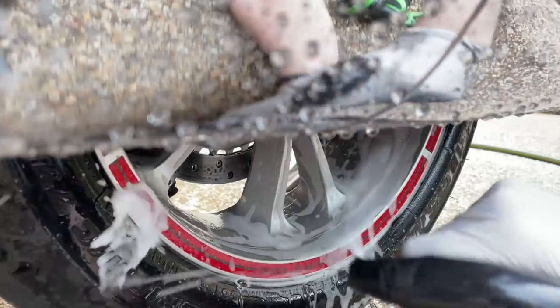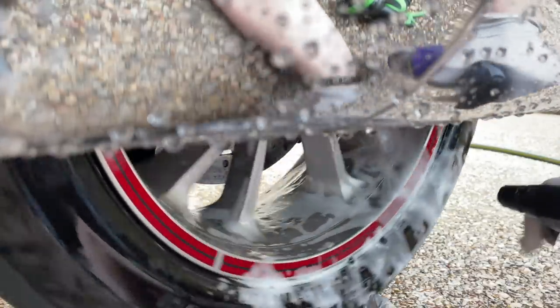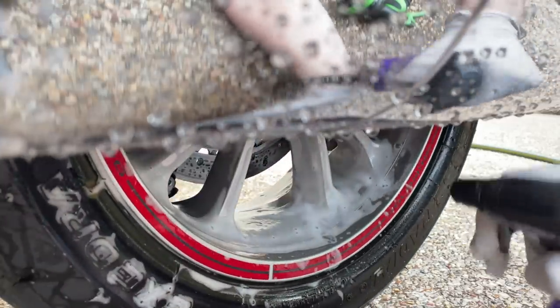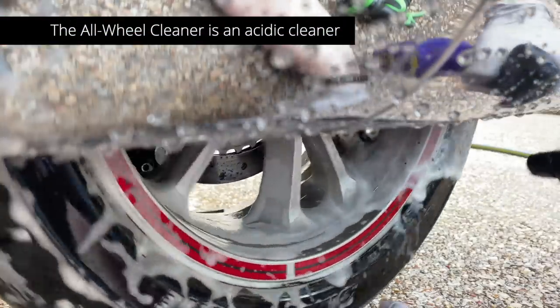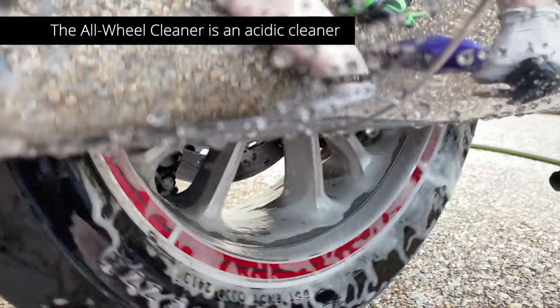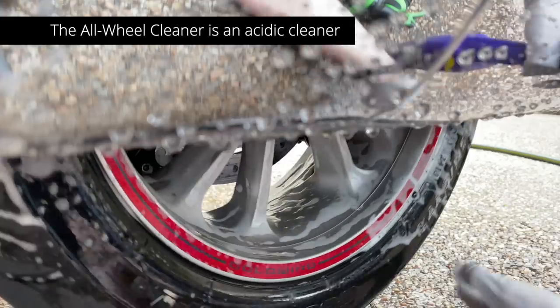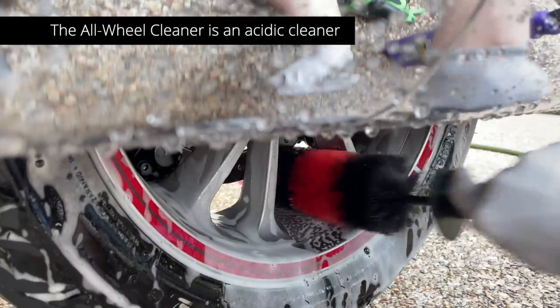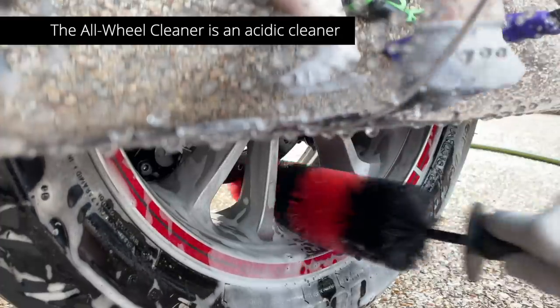I'm going to soak the wheel pretty good, get the tire too, and then go around to the other side and make sure I get it the same way. Acidic cleaners are better for wheels where you have a lot of brake dust — they do a better job breaking down that brake dust. Now I'll use my wheel brush here and get a little agitation going.